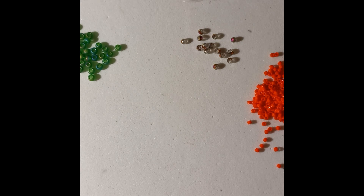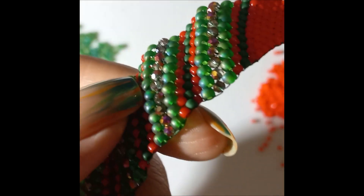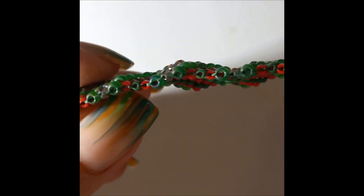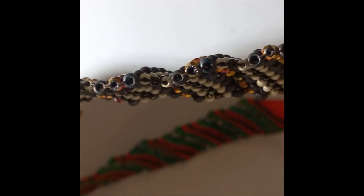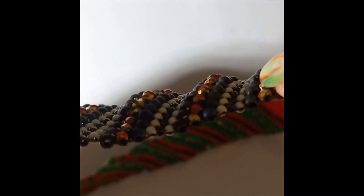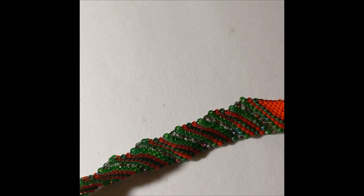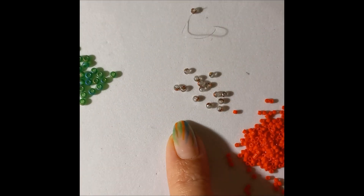The bigger the middle bead, the more it will pop. For example, on this one I used smaller ones so the 3D effect is not so big. On this one where I used bigger beads the 3D effect is a little bigger. If I had used an even bigger one it would be even more pronounced.